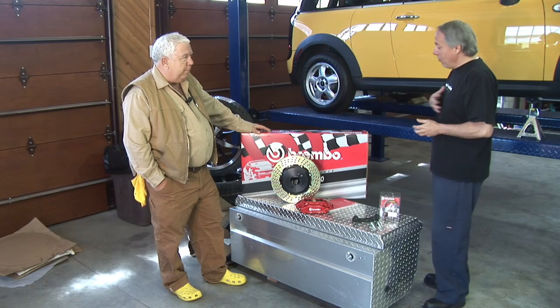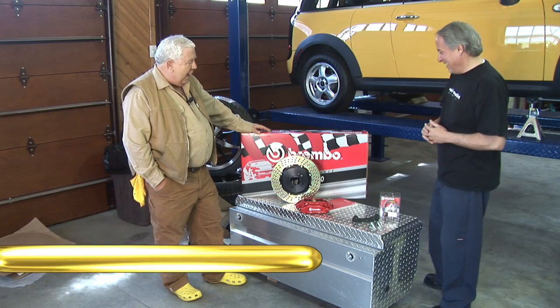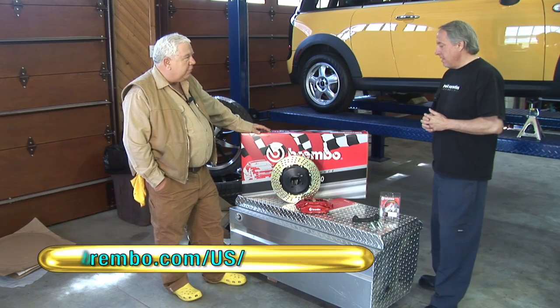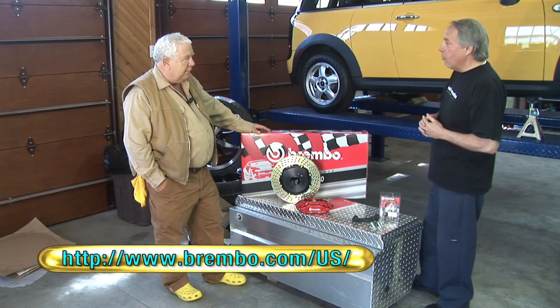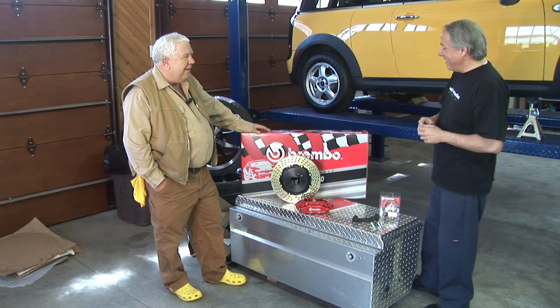That's an awful lot of beef — I almost didn't get it out. And Brembo — I guess that's an Arkansas company? Illinois? Actually, they're really from Italy, from Cuerno, Italy.